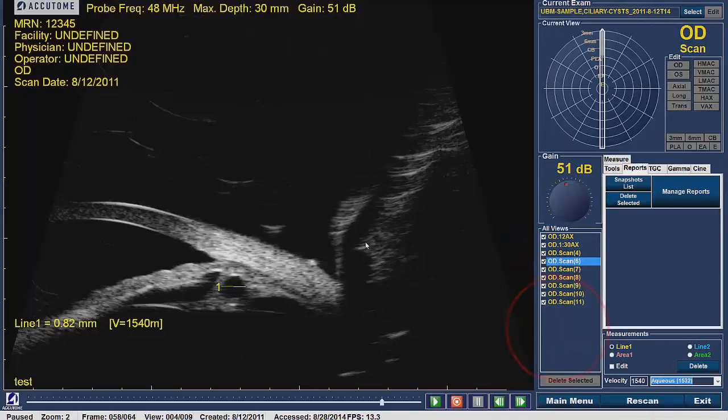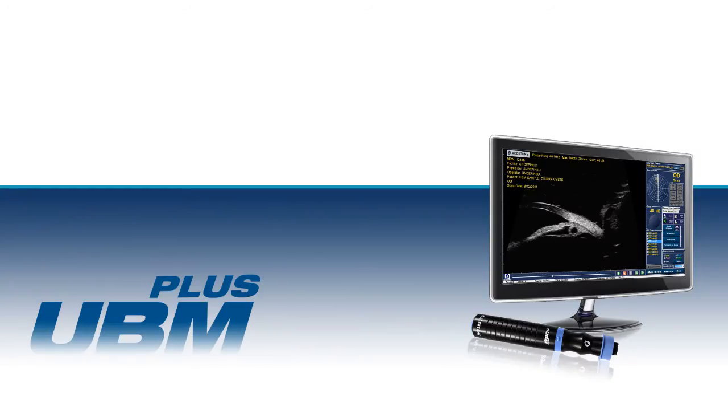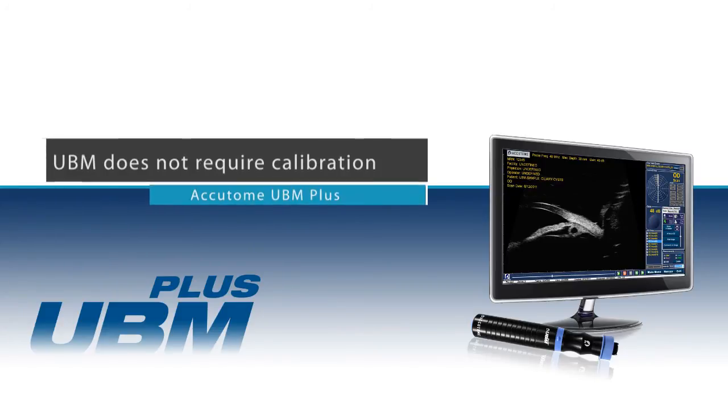To exit the patient's Analyze screen, click on Main Menu or Exit. This will exit the software completely. Calibration: the Accutome UBM Plus does not require any calibration testing.